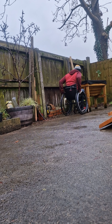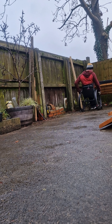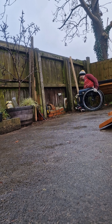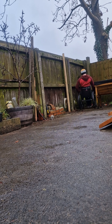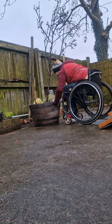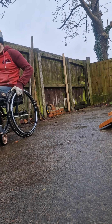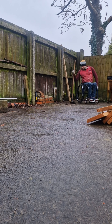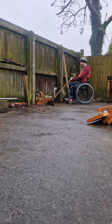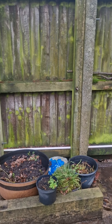Next to move is this big veg planter — it's surprisingly heavy and it's full of soil with a bit of kale sticking out the top. I use my chair quite a lot to maneuver big heavy things around. I'm positioning the legs between my feet and the footplate so I'm not pressing off my toes — obviously I can't feel my feet and the last thing I want is to break a couple of toes. The pear tree was really heavy so I had to drag it out, again using the footplate and positioning my feet carefully.